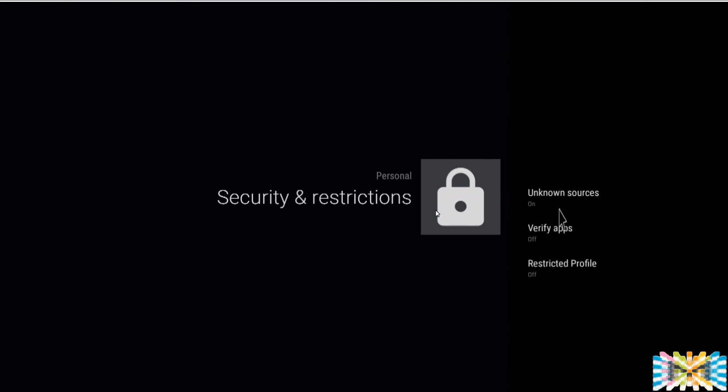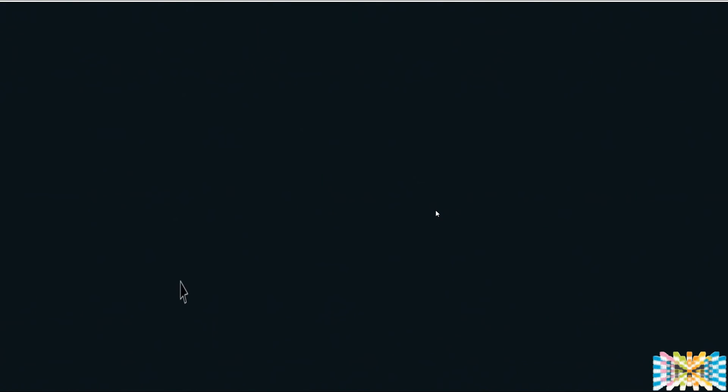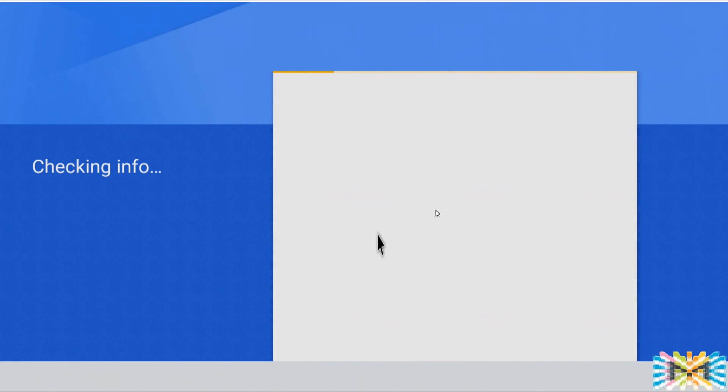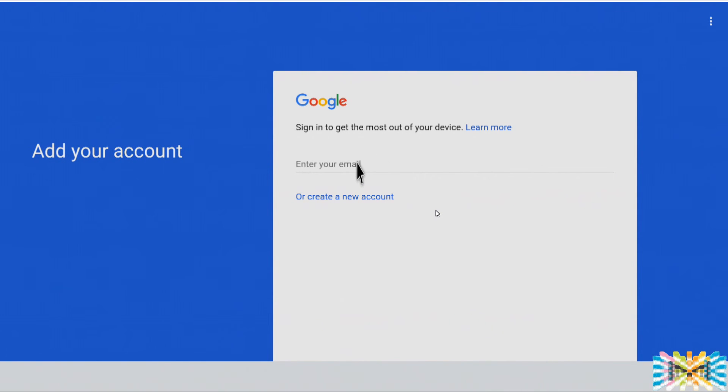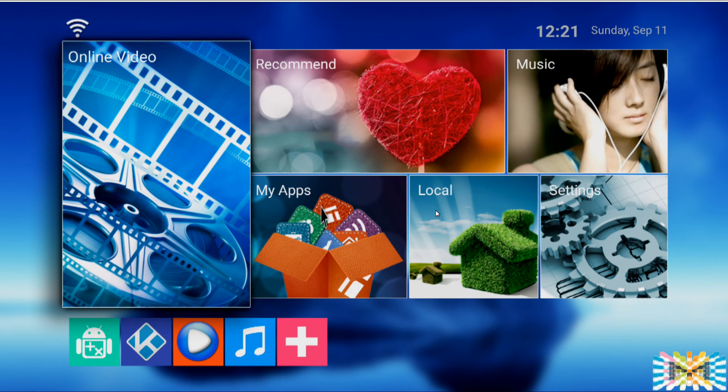Security — under Unknown Sources, leave it on. This needs to be on if you want to run any application or install from a USB drive. If you turn this off, it will only allow applications from the Google Play Store. For Accounts, here you can add your Google account. I always say create your account on a regular computer first, then come back and tap your password and email — it's much easier. You only need this if you're going to be downloading applications.